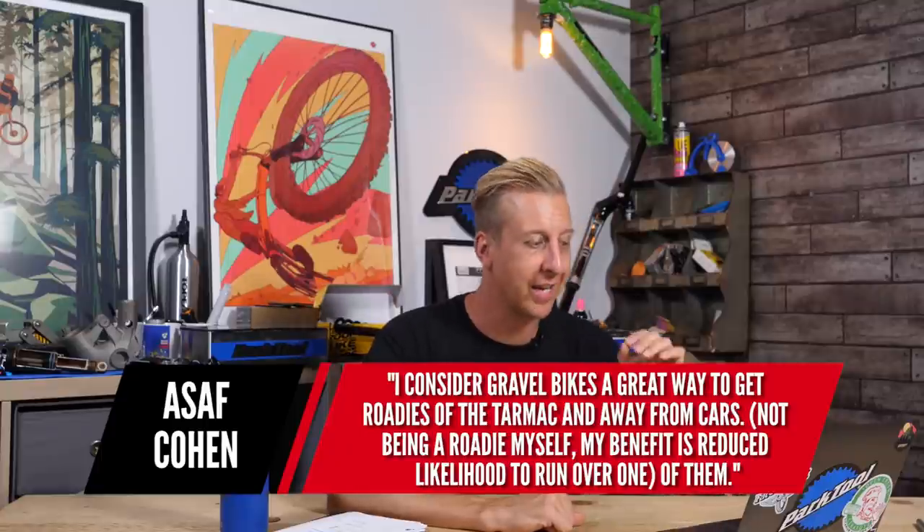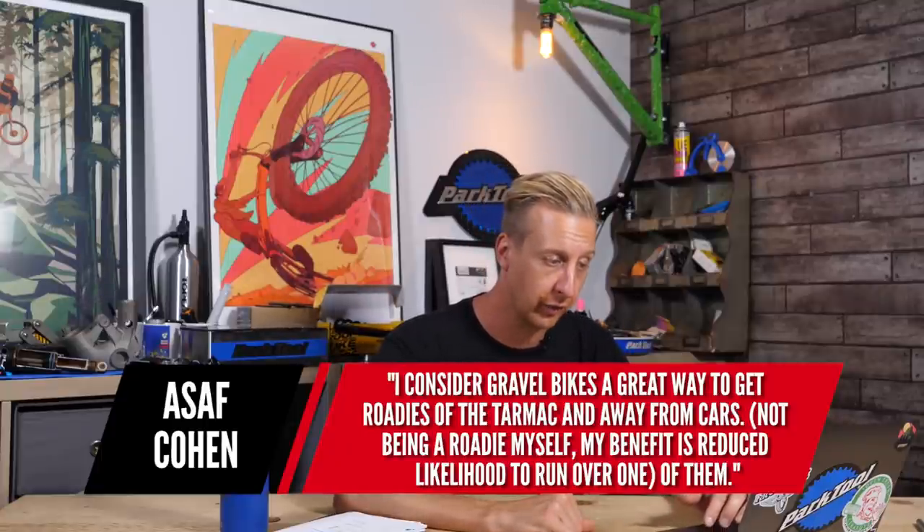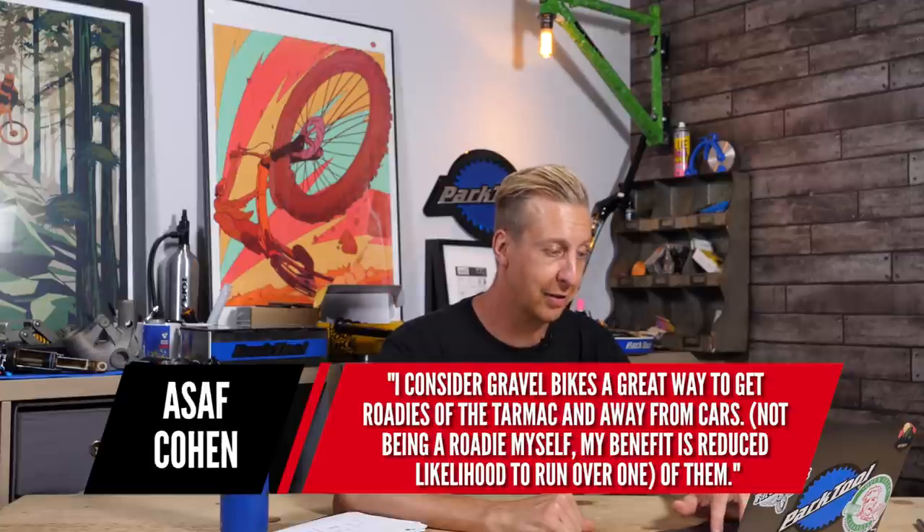Michael Moore said the gravel bike is the mountain biker's mile-munching machine — isn't that what the cross-country bike is? Azaf Cohen said he considers gravel bikes a great way to get roadies off the tarmac and away from cars, with the added benefit of reduced likelihood of getting run over. I love road riding in the Alps but there's not much that makes me want to ride a road bike where I live — potholes, drivers treating every lane like a rat run. So yeah, if you want to do miles on something like a road bike but enjoy the country more, gravel bike — that's a great shout.